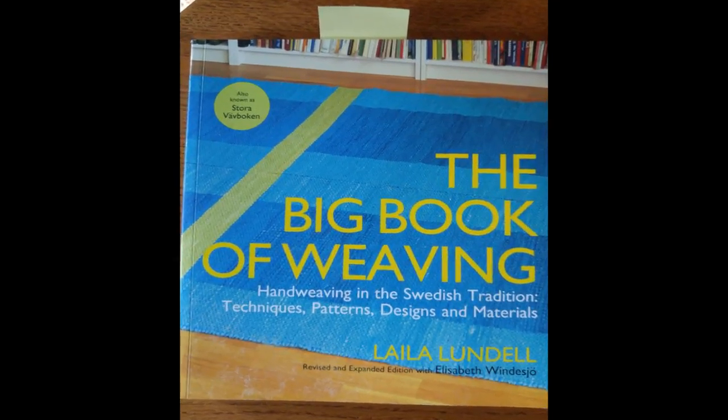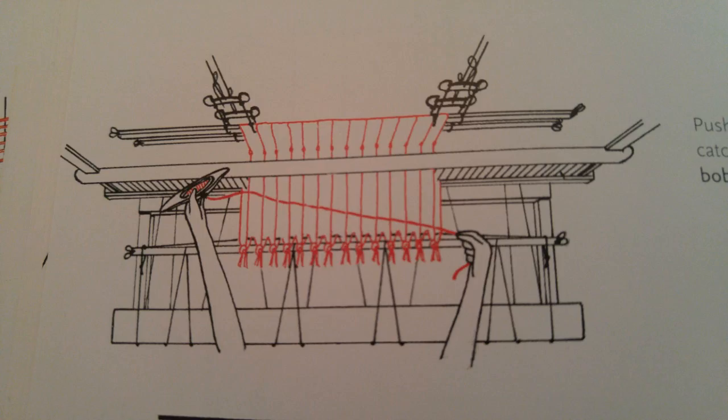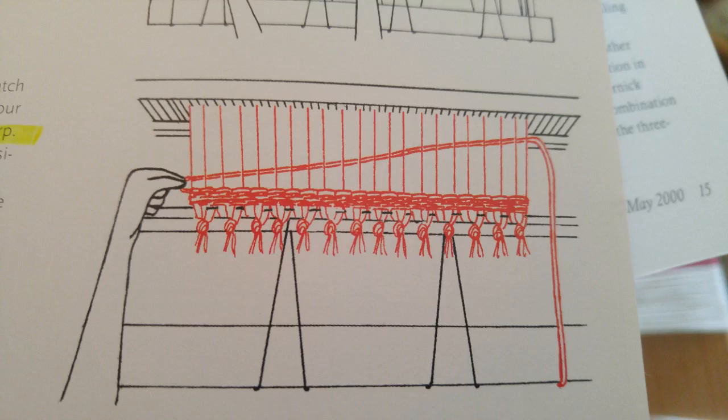The second reference is Lila Lundell's 'The Big Book of Weaving.' She says in part: 'Tension the weft and angle it across the warp.' And if you look at her pictures, you can see that the weft is always angled across the warp.